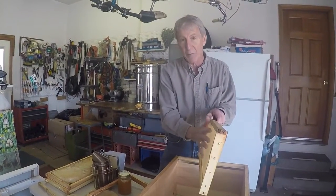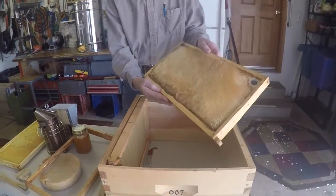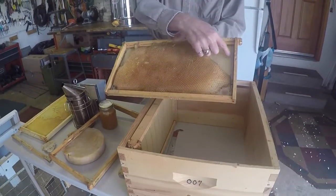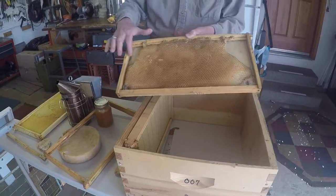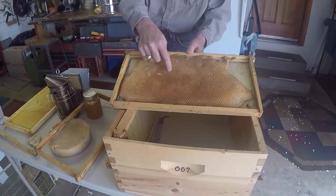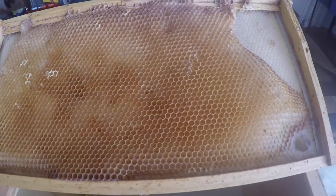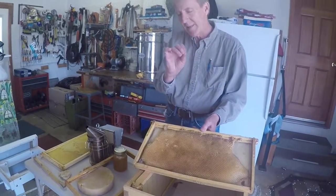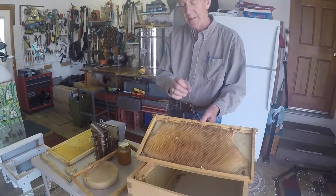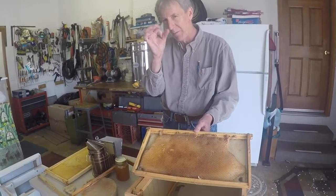The bees build honeycomb on the foundation, and it's called drawing out the comb. They build honeycomb on both sides. This is a really rough example - the bees would do a much better job. The comb is made of little hexagons. This standard size honeycomb is 25 holes per square inch. There's a slightly larger gauge honeycomb at 16 per square inch - the hole's a little bit bigger. That's what drones grow up in.